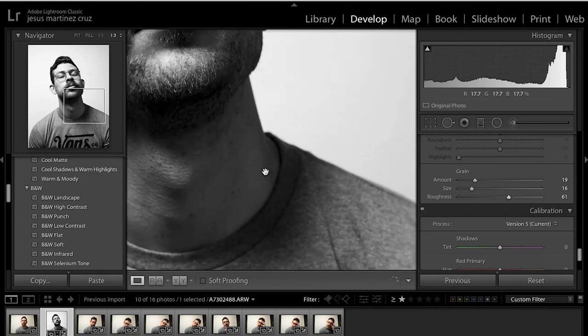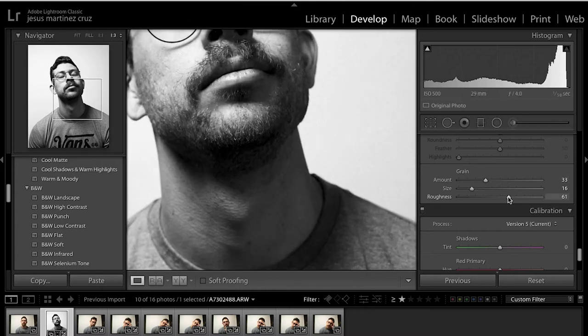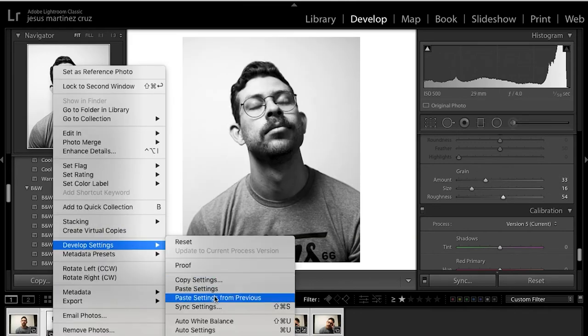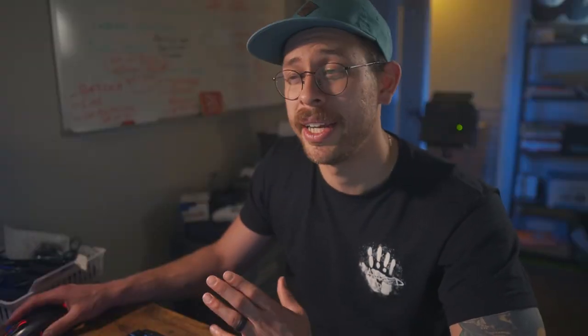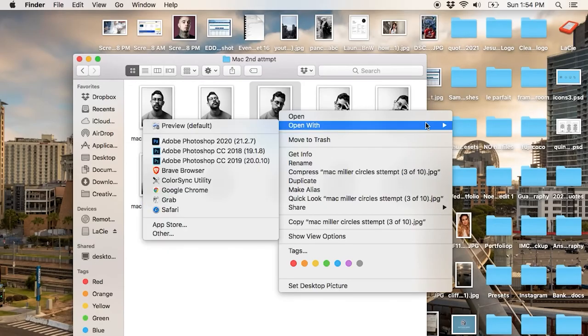Adding grain is very simple — you go down into the grain option and adjust the amount, the size, and the roughness. Do as much as you like, and if you do add it, make sure you sync that as well with all the other images. Now it's time to export. Go ahead and export those photos so we can get ready for Photoshop. I find it easier just picking one of the images I liked, right-clicking, and opening it with Photoshop — that's a really easy way to jump into it.